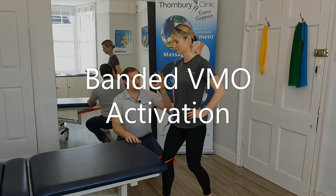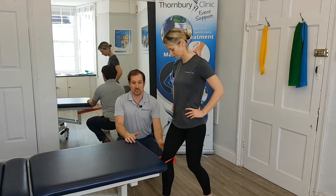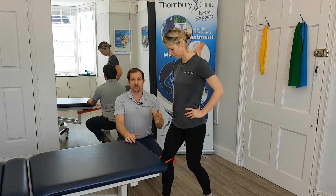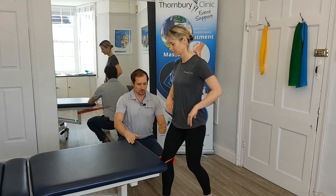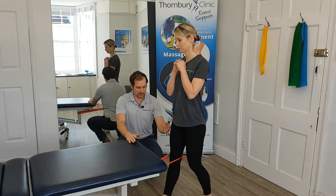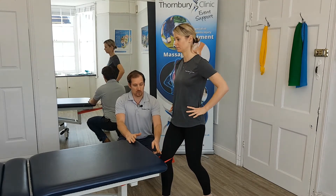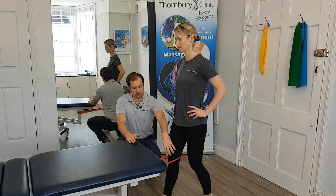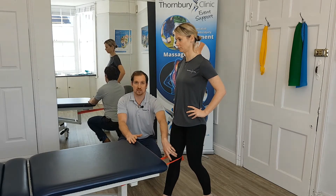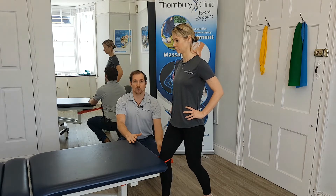Otherwise known as the VMO. I've got Sarah stood facing the band with the band around the back of her knee and a little bit of tension. All Sarah's going to do, holding herself nice and upright, is squeeze the quad and pull the knee back until the leg is straight, and then slowly allow it to bend forward again. When we're coming all the way back, we're really working on squeezing the muscle to activate all of this, especially down here, and then as we come out we're really slowly lowering forward.